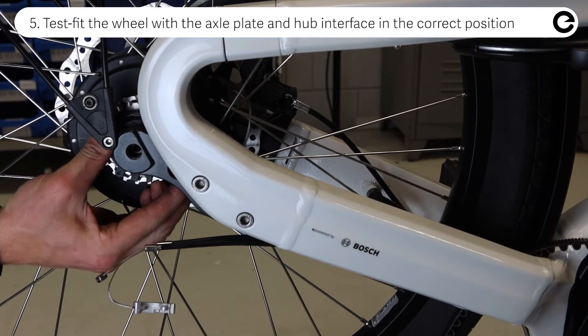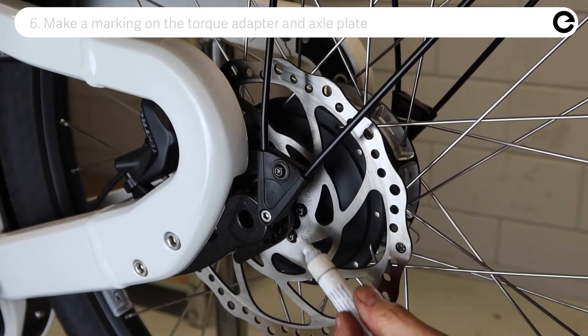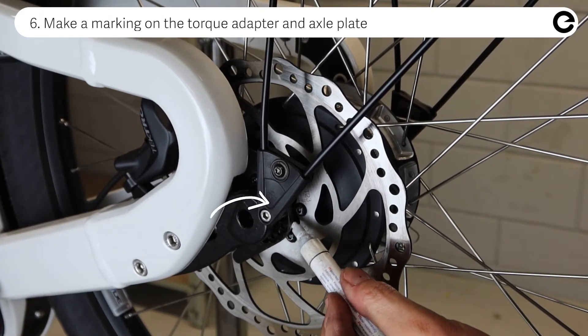Test fit the wheel with the axle plate and hub interface in the correct position, and make a marking on the torque adapter and axle plate.